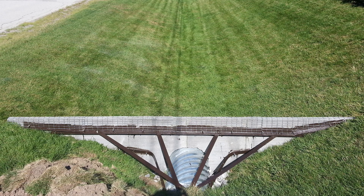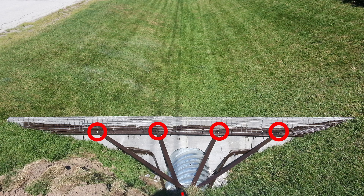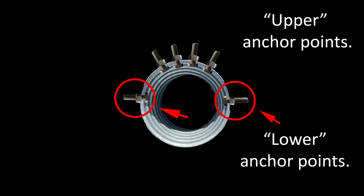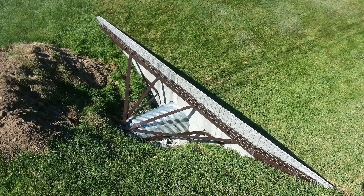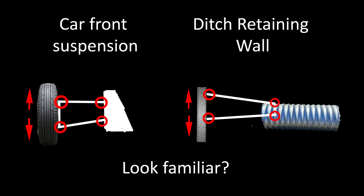Next we'll cut and drill four pieces of quarter-inch by two-inch metal strapping to length. Each will be evenly spaced apart and bolted to the rail with bolts and nuts. The other end of each strap will pre-drill and drop over each of the four top protruding threads. Secure them with a second nut. The two lower exposed bolt threads will have one strap each going back to the lower part of the stones closest to the culvert. By connecting the stones to the culvert like this we've effectively mirrored the science behind the front suspension of a car. The wall can move up and down but will not tip outwards.